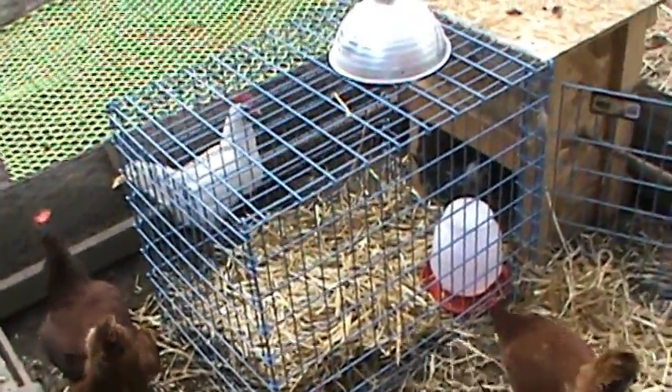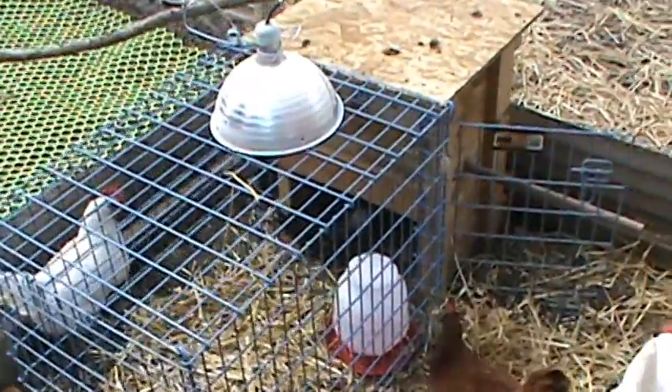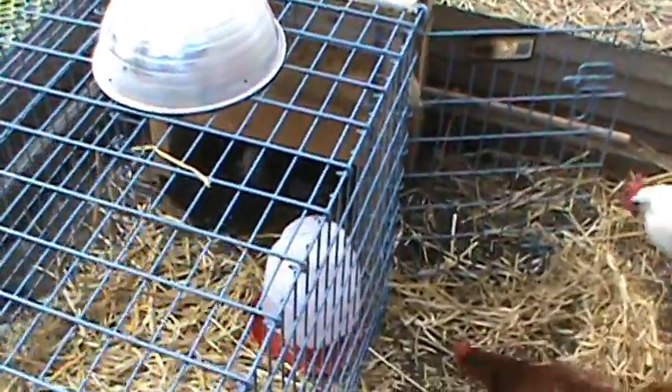We wanted to show our setup for the baby chicks. They're nice and happy in there. They're eating — they're hungry because the food was all covered in, you know. It's kind of hard to see them because they're in the dark in there.